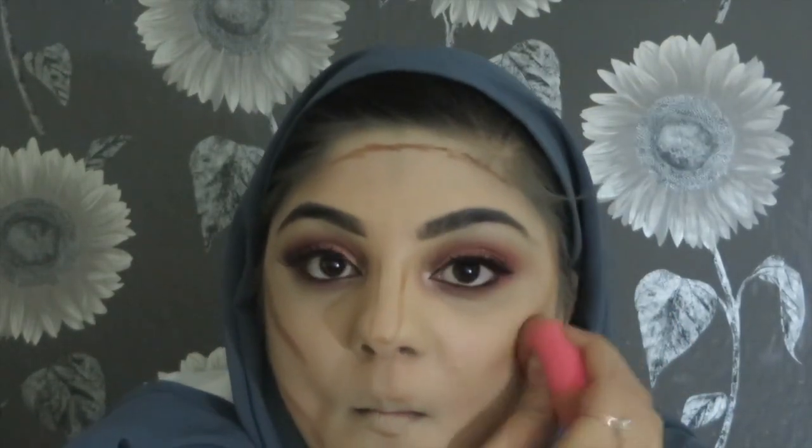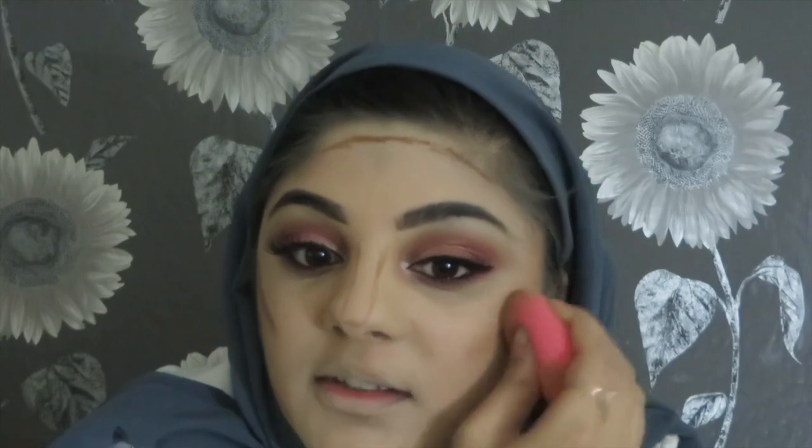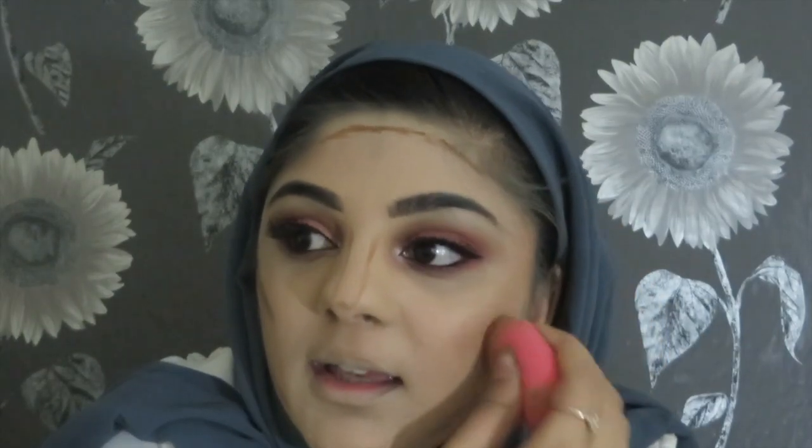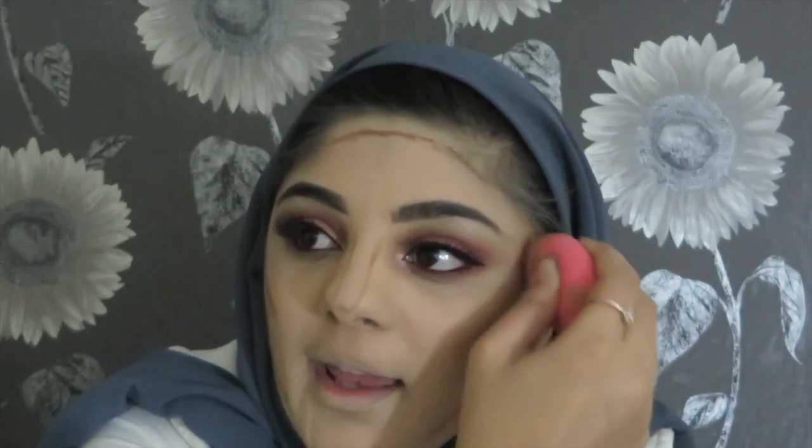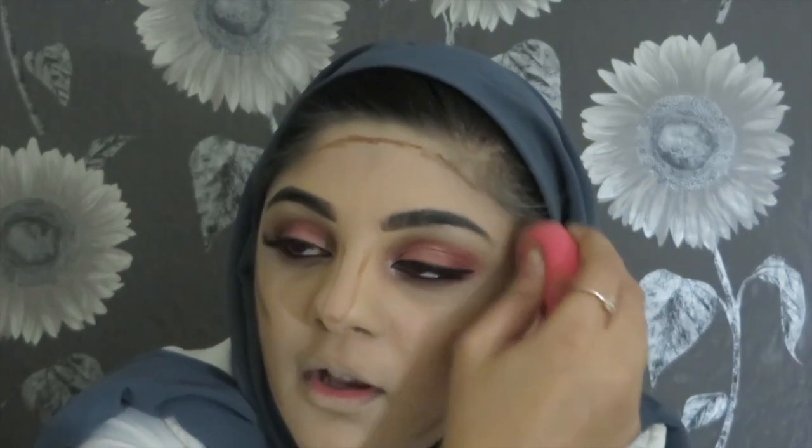That's my contour applied. I'm gonna get a blending sponge — I prefer using a blending sponge to blend my contour in; I feel like it comes out much nicer on the face. I tried to purchase this foundation from Cult Beauty but it was totally sold out, so I color-matched my shade myself. If you go online you can match your color from different brands.